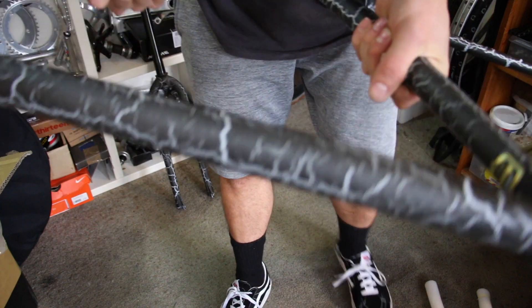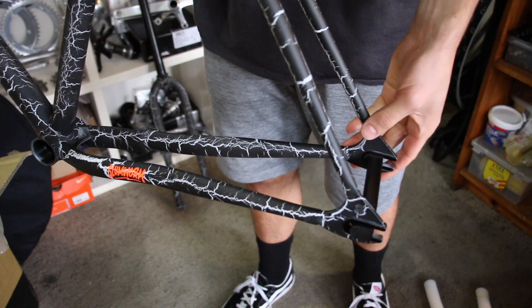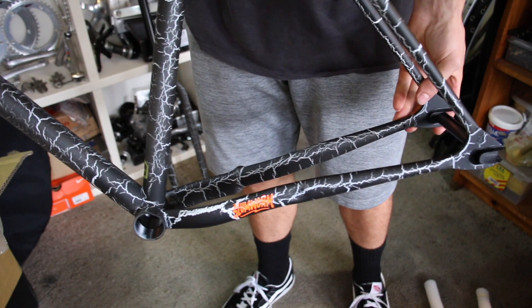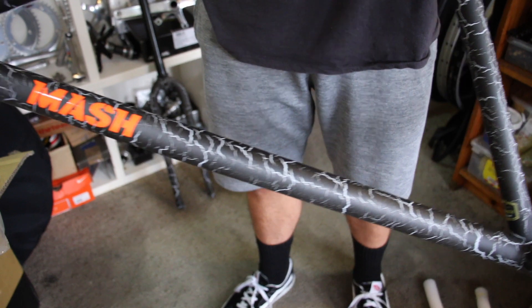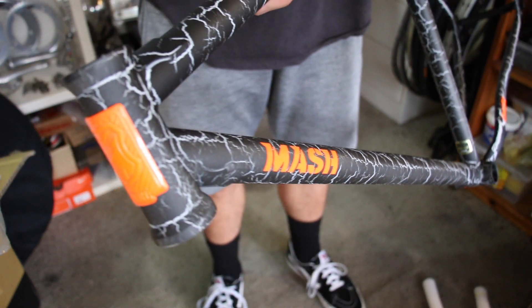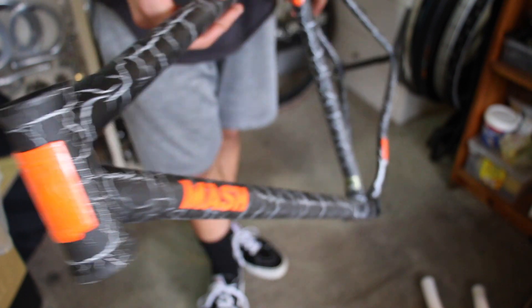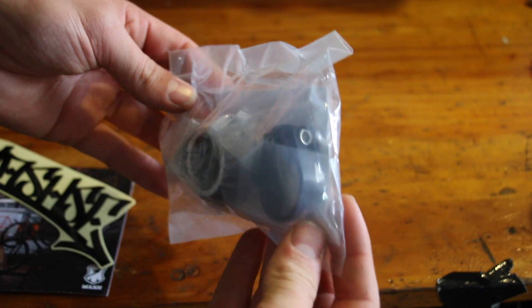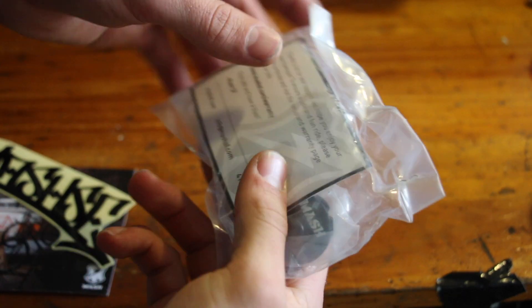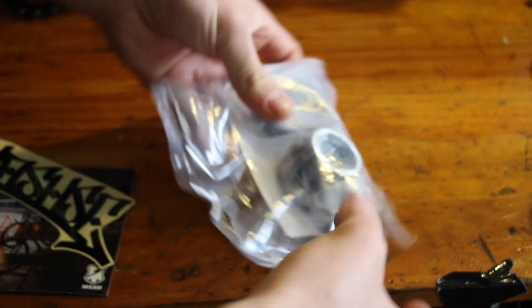The frame looks really good in person — I'd only seen photos online previously, so yeah, really stoked at how it looks. The nature of the crack paint job means that all the frames are slightly different from each other, which is pretty sweet. It kind of looks like it's been zapped by lightning. It's pretty crazy and the orange really pops. It comes with this little bag of components, which is really nice, and also what looks like the warranty card.